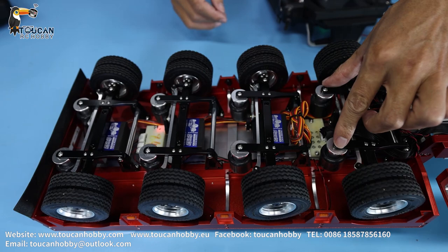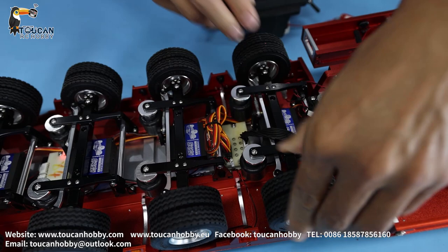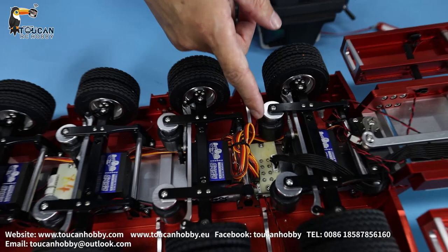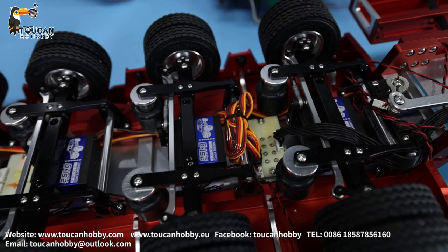So giving signal to the servos will turn the wheels. Here we got the air suspension — inside we got the spring there. This side is connected with the pin, so it has the suspension effect. Here is the control board for the servo turning. This one can be adjusted, but better not touch because it's all adjusted well when coming out from factory.